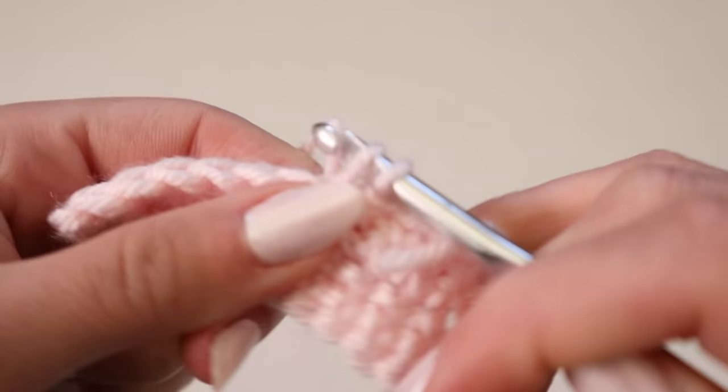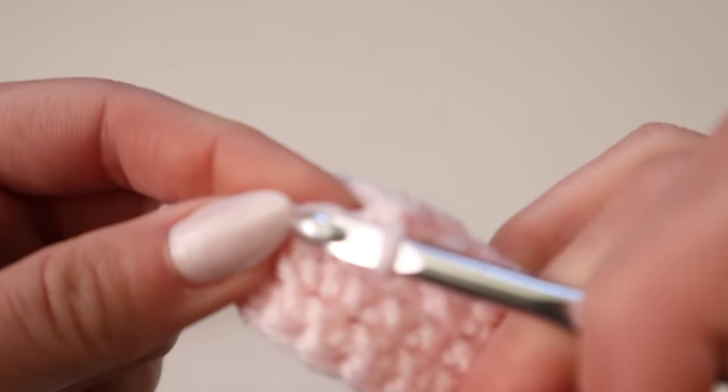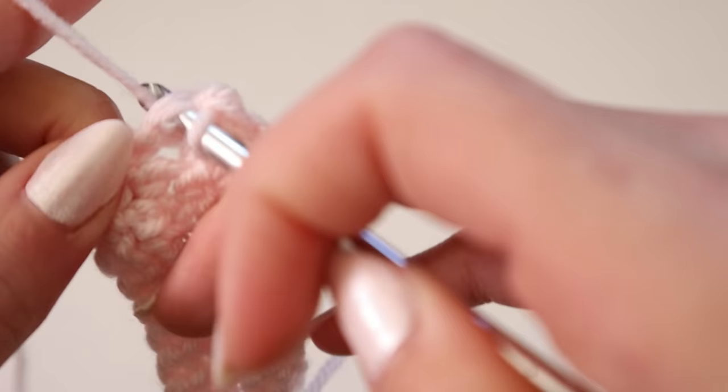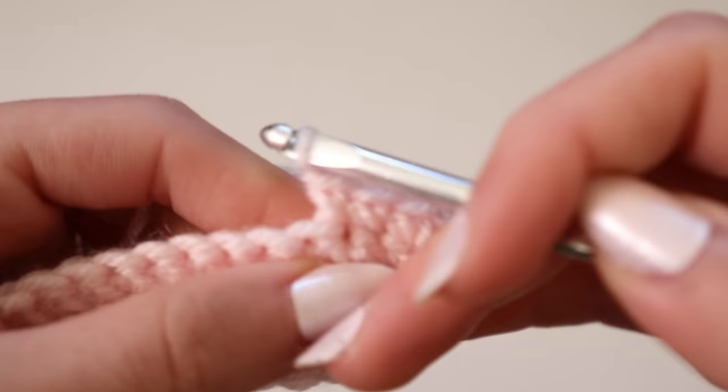I know it's very repetitive but it's so important — there are so many people who comment that they're having issues with their cups curving or not being straight, and I could almost guarantee that is the reason why. If it's not that, then maybe you're crocheting too tightly. From here, go ahead and find the middle stitch, and then single crochet three times into that same stitch, then work your way down the other side, doing the exact same thing once you get there.